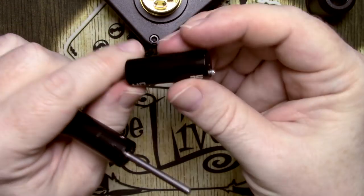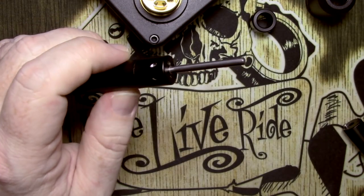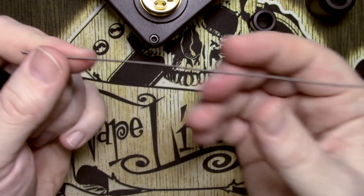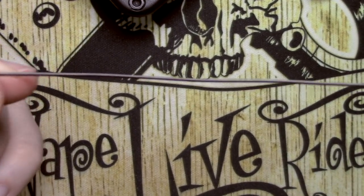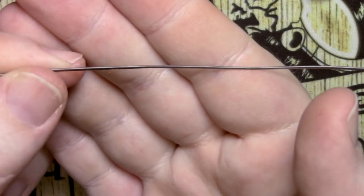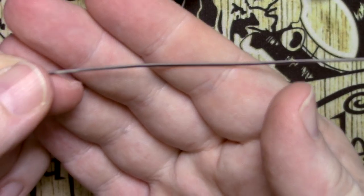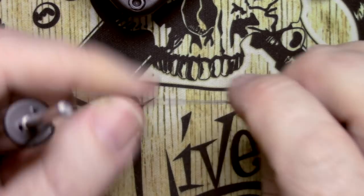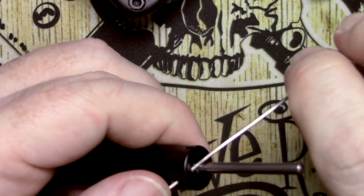Today I'm going to install some dual core Claptons. I'm using the 3.5mm rod from the Coil Master coiling kit. I've already made some dual core 26-gauge with 35-gauge on the outside. I'll give it five to five-and-a-half wraps and then get it installed.